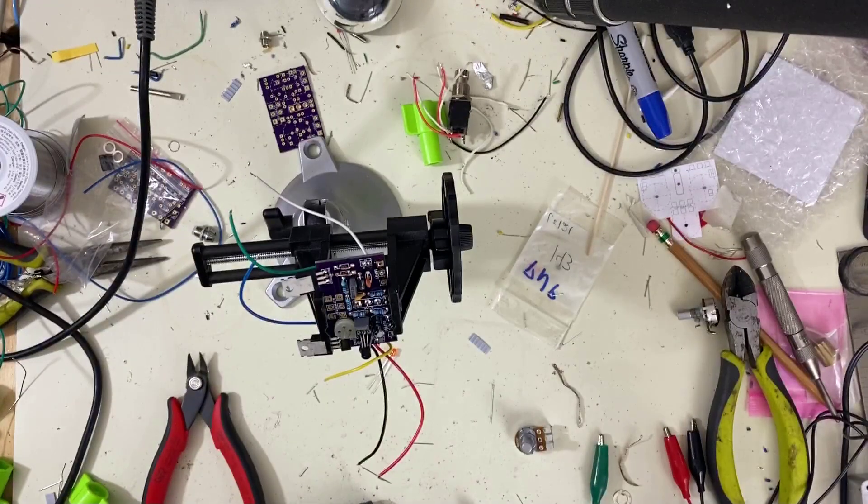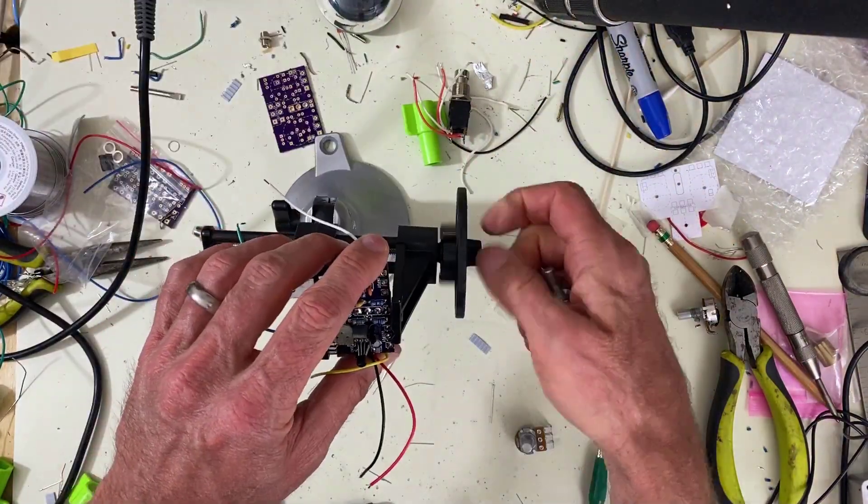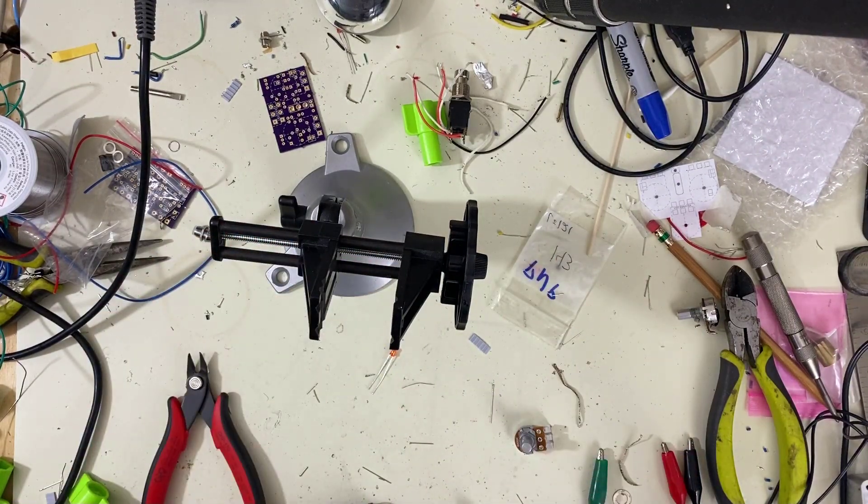Let's try it. And if we don't like it, we can always replace it again. I also got my dual gang potentiometers in, so we're going to put those in as well. Let's get this in first.